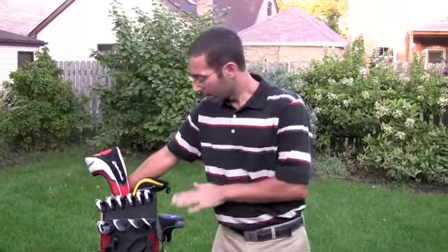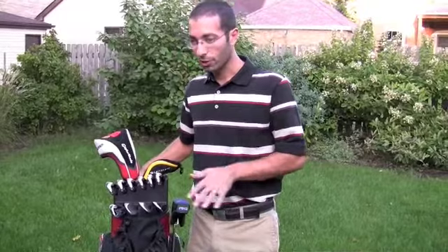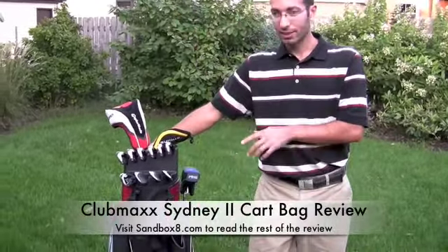Just to wrap up — if you're looking for a cart bag that's not your average type, one that has no rattle when you're walking down the course or riding in the back of a cart, you should really check out the Club Max Sydney 2 golf bag.